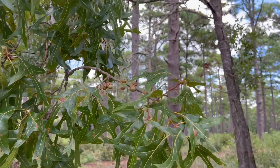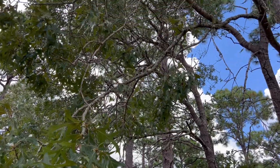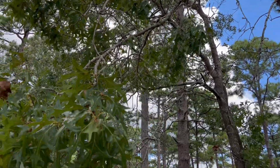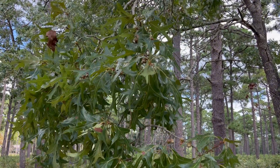So that is Quercus laevis, the turkey oak. I hope you've learned a few identification points, and you can go out and find a tree near you. Thanks!